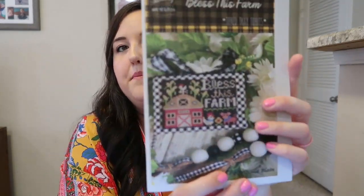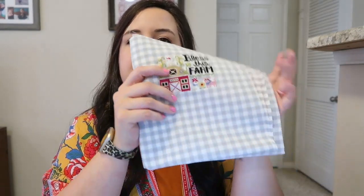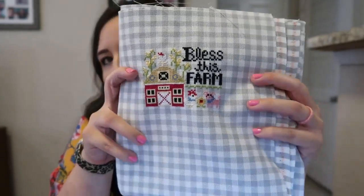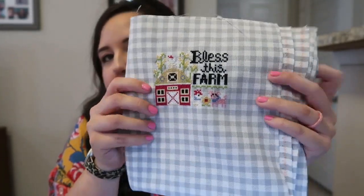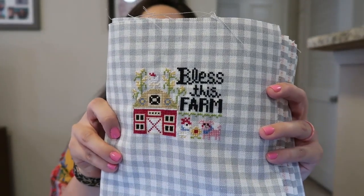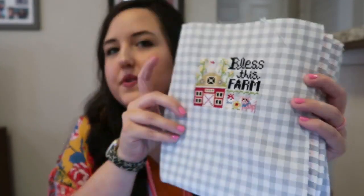My next finish was actually a start and a finish. This is Bless's Farm by Stitching with the Housewives. I decided to pick a different fabric out this week and stitch on this 32 count gray check Lugana that I had. I changed the coloring of the words to black to say Bless's Farm, so it would stand out a little bit more.